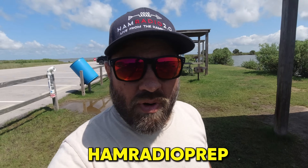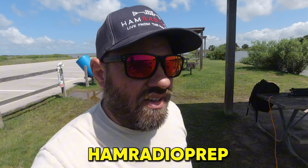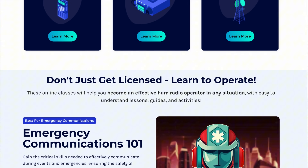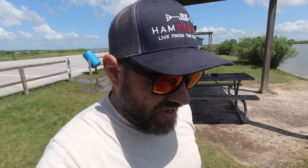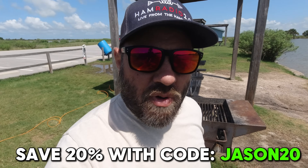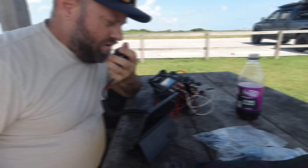Today's video is sponsored by Ham Radio Prep. You can save 20% on all of their courses — Technician, General, Extra, plus their HF Basics, Baofeng Basics, and MCOM course — with the coupon code Jason20. They've been a sponsor of mine for a while, thank you for their support. Plus they are the brains behind World Radio League, which is the logging software we're going to be using today for this POTA activation. Check the links in the description below.